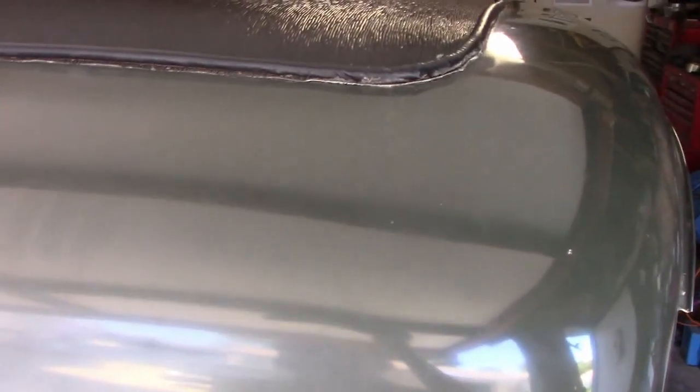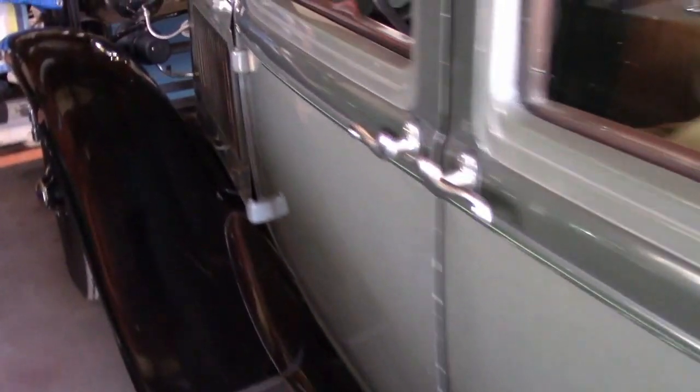The biggest problem is the seams on the back where the panels were welded together originally. They're starting to crack open, so that'll need to be addressed. And aside from a few little door dings here and there, I don't really see anything wrong with it, so this should be fairly easy, hopefully.